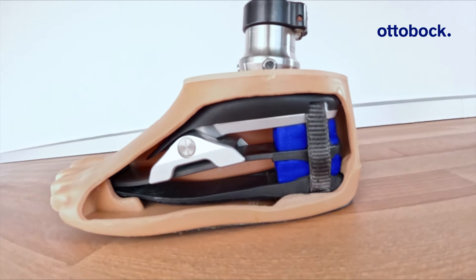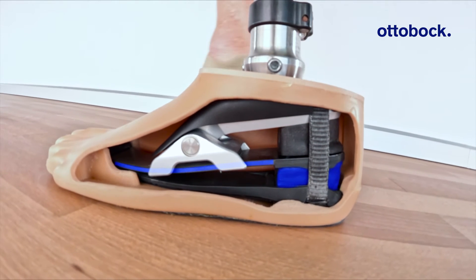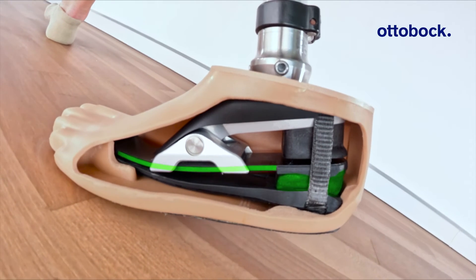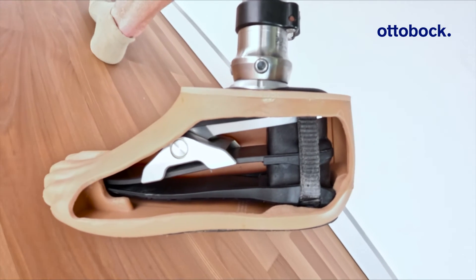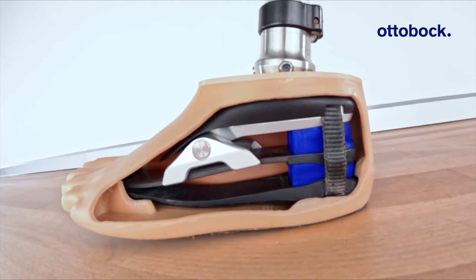Now the lower wedge is further compressed and takes up more energy. The carbon spring and ankle joint smoothly engage to energetically transition the user forward. The stored energy is returned through the forefoot to enable a smooth entry to swing phase.